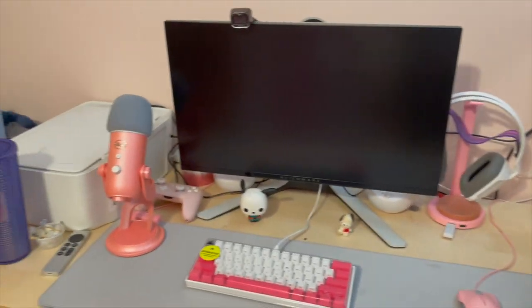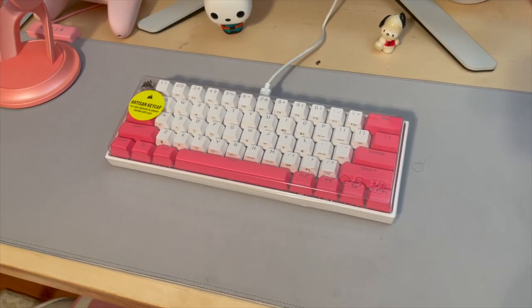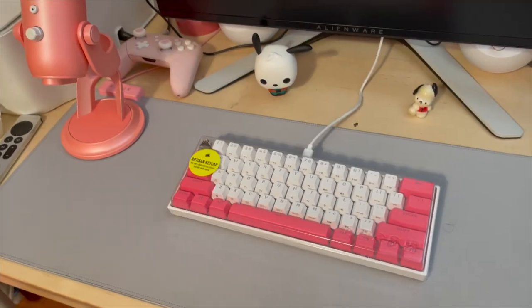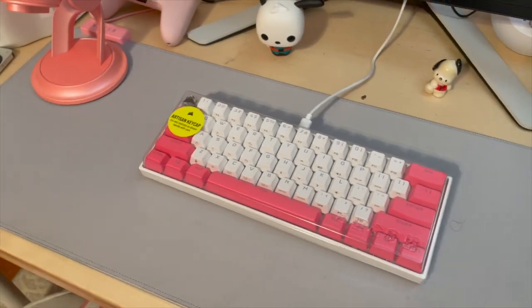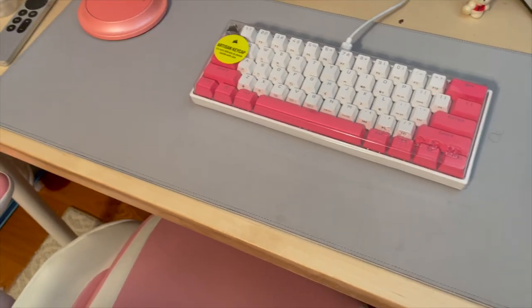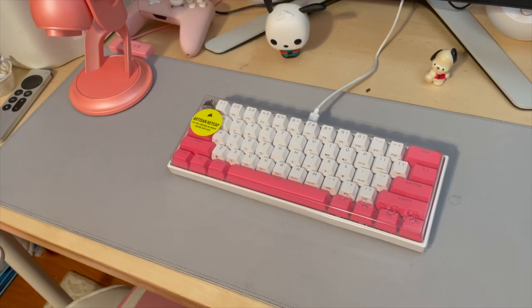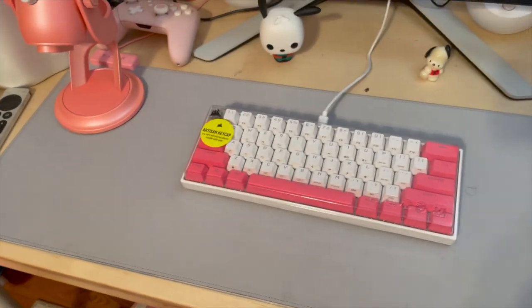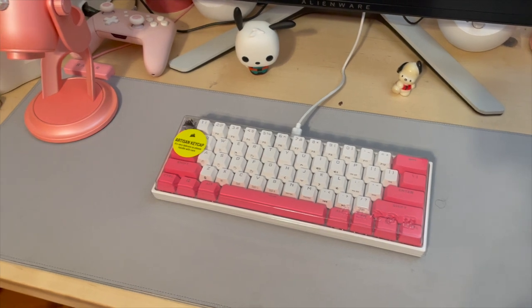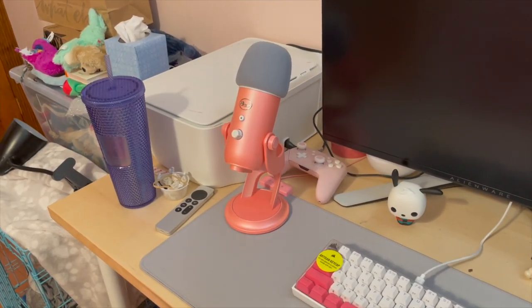Next up is my keyboard. It's from Corsair — their K65 Mini keyboard in the Bubblegum Pop edition. I still have the plastic cover on it just because I'm really particular about dust getting inside. It does come with all-white keycaps, so if you wanted to switch out the hot pink ones you have that option. It also has its own software where you can adjust the lighting, and if you have other Corsair products you can synchronize everything together.